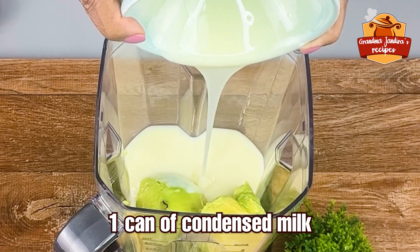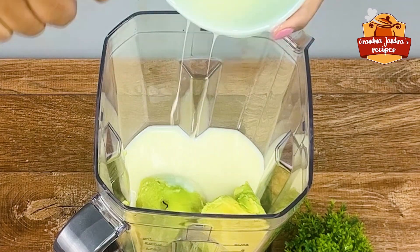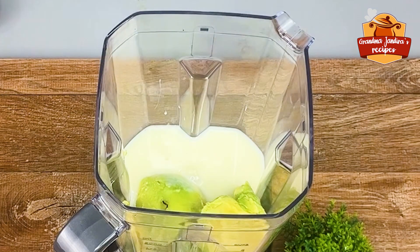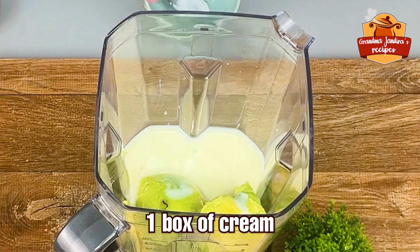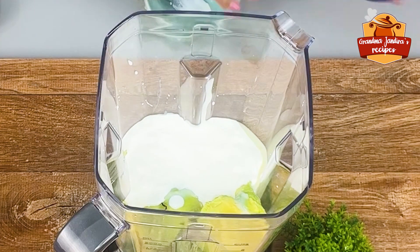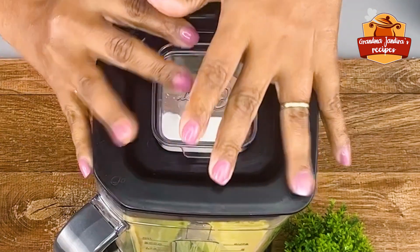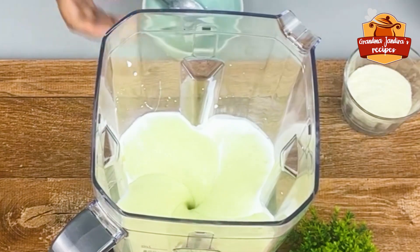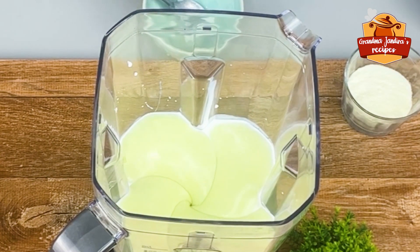Now I'm going to move everything to a blender. Then I add a 395g carton of condensed milk. Scrape the bowl well so that there is no waste. Now I add a box of heavy cream, equivalent to 200g. The sour cream will help not to make it so sweet. Cover the blender and blend everything very well until it becomes a very homogeneous mass.